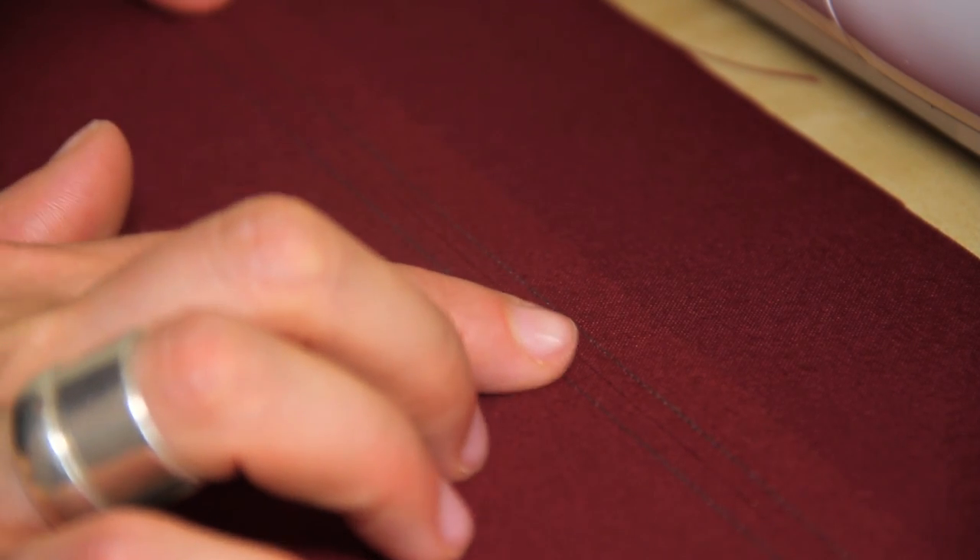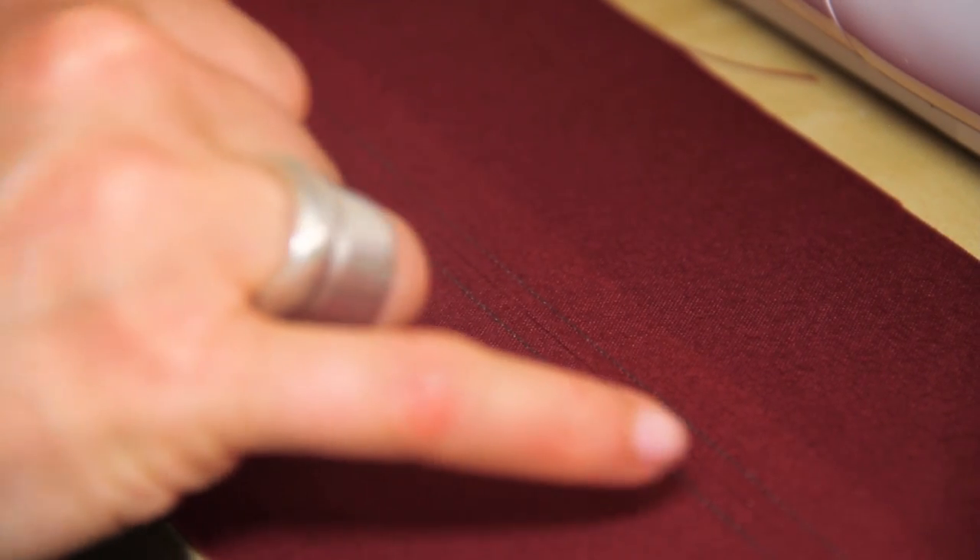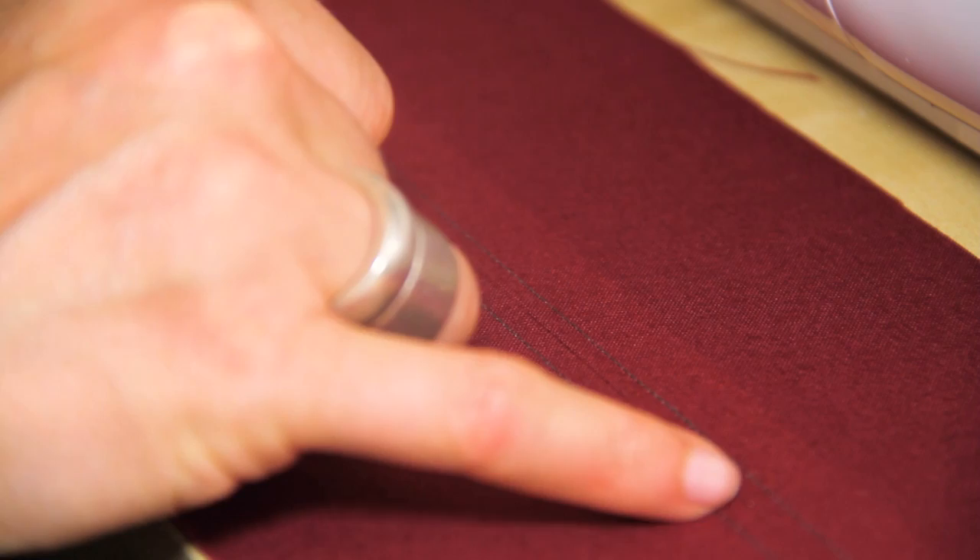And there you've got your beautiful nice even top stitching, consistent distance either side of your seam.